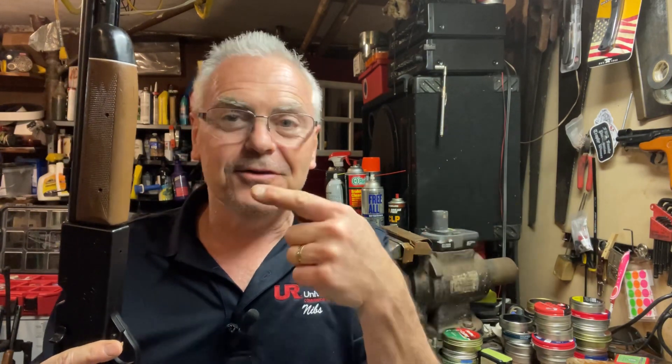Anyway, there you go — hope you liked the video. If you did, like, share, and subscribe, and make sure you hit that notification bell so you'll be notified when I post new videos. Stay tuned for this to be working — see you next time.